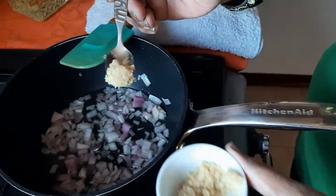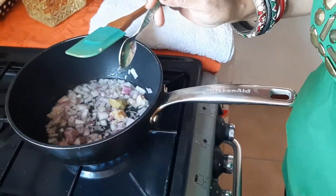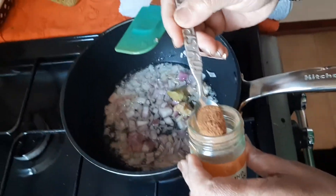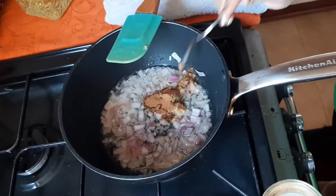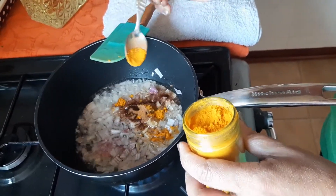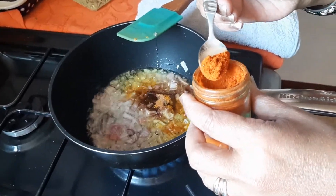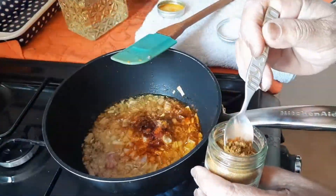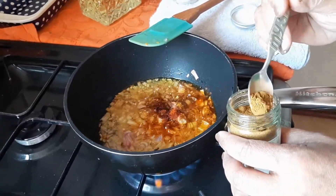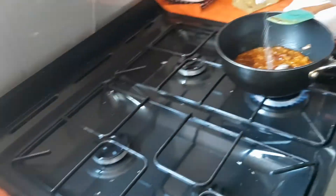Then add half a teaspoon of ginger paste. Use the same amount of garlic paste, half a teaspoon of cinnamon powder. This much turmeric powder. Use a bit more than half a teaspoon of chili powder. Now I am using garam masala — Moroccans use spices which are very similar to garam masala, so it will give the same flavor. Put in a bit of salt.